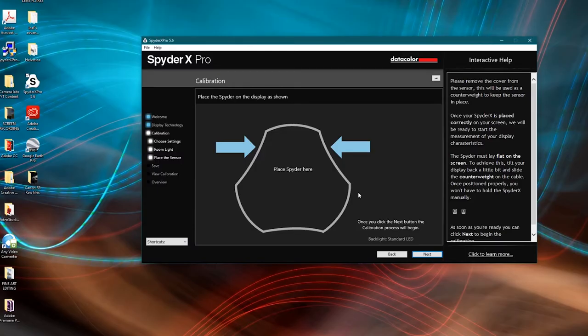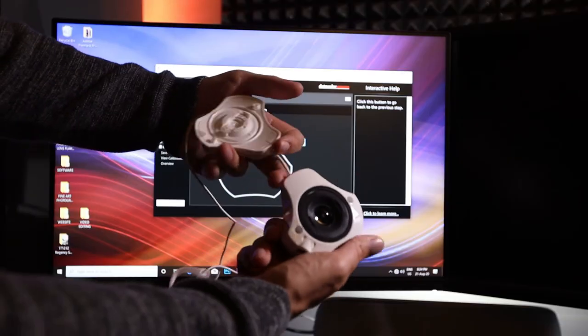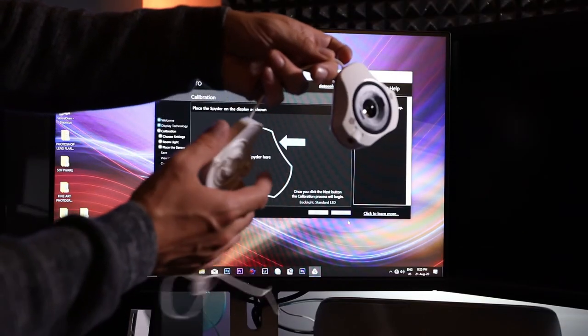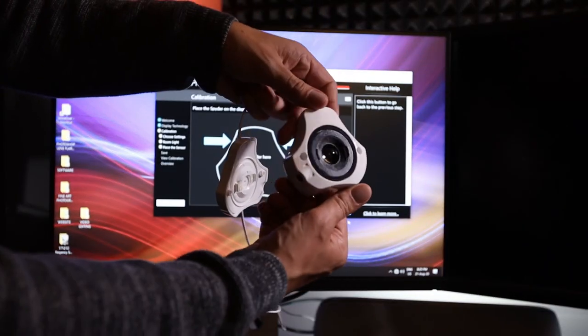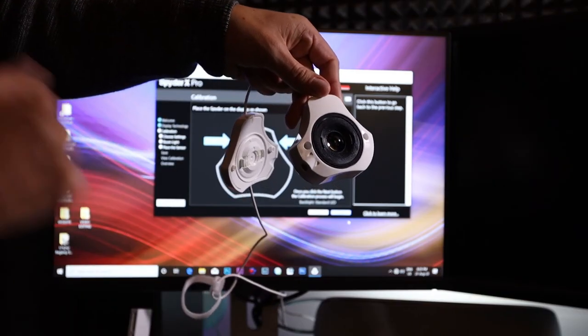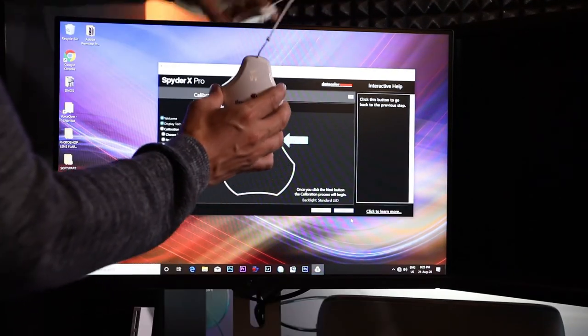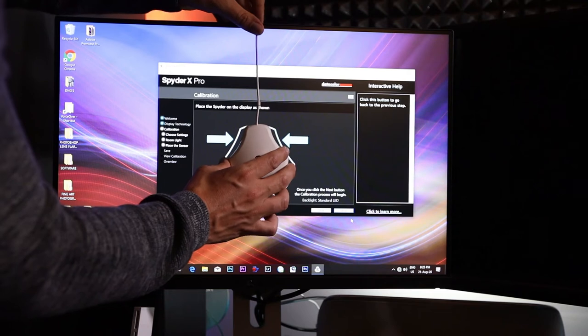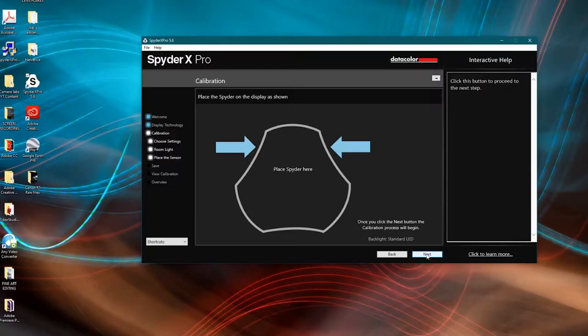Now position the Spider on the screen as shown. You can open it up — it moves up and down, with a counterweight on the back and a glass lens that goes up against your screen to take meter readings. Sling the counterweight over the top of the monitor and position the lens on the screen. Click next and the calibration begins — you'll get a kind of disco light show on your screen.